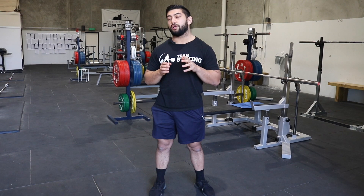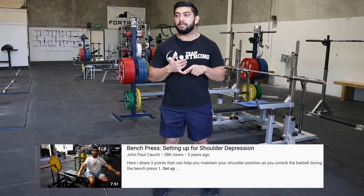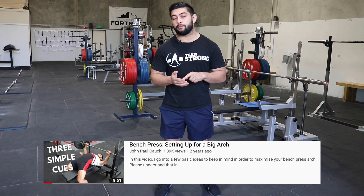Today I want to talk about bench press technique and specifically the bar path that we are aiming for during the bench press. I've got a couple of videos on YouTube where I discuss the setup in the bench press — one called 'Setting Up the Bench Press for Scapular Depression' and another called 'Setting Up the Bench Press for a Maximal Arch.' Links to those are in the description below.